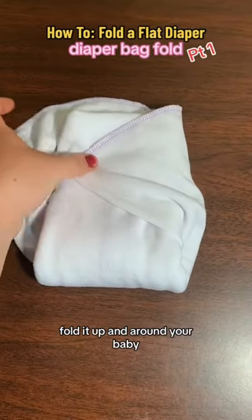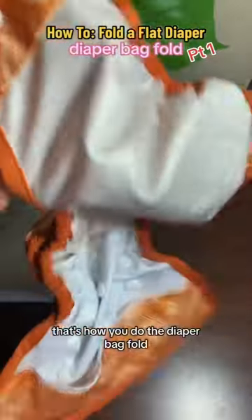Fold it up and around your baby. And that's it — that's how you do the diaper bag fold. It's so simple.